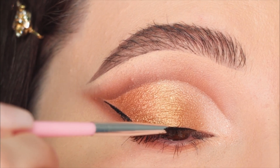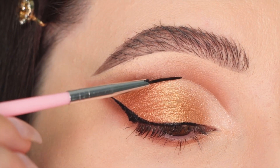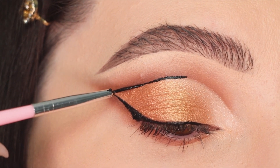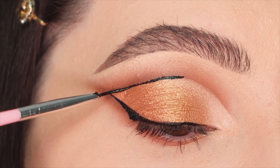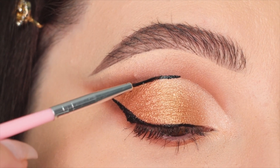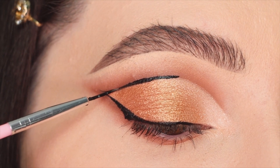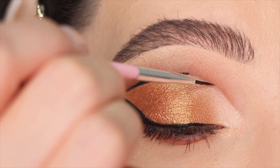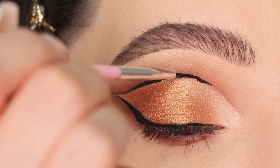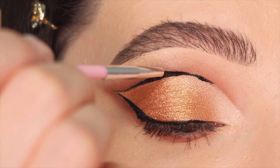As I was finishing the cat eye I decided to also take the gel liner into the crease to create a more dramatic look. You can smoke out the gel liner in the crease, but I decided to keep it as a harsh line because for me it looks stunning, dramatic, and glamorous. I carefully draw the shape with the gel liner and a thin brush, then let it dry.